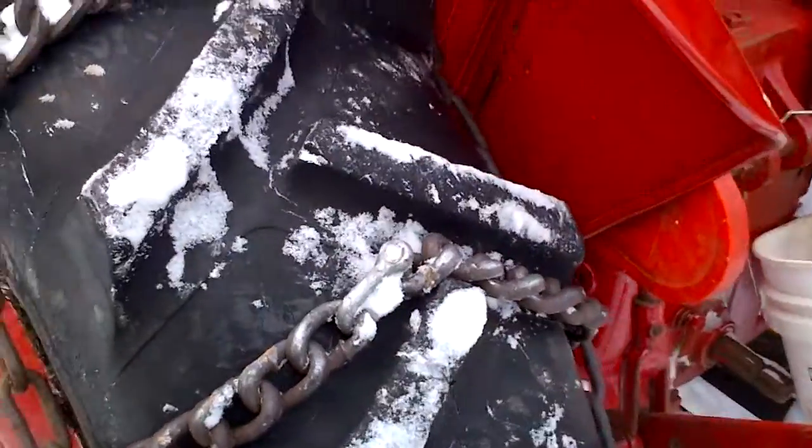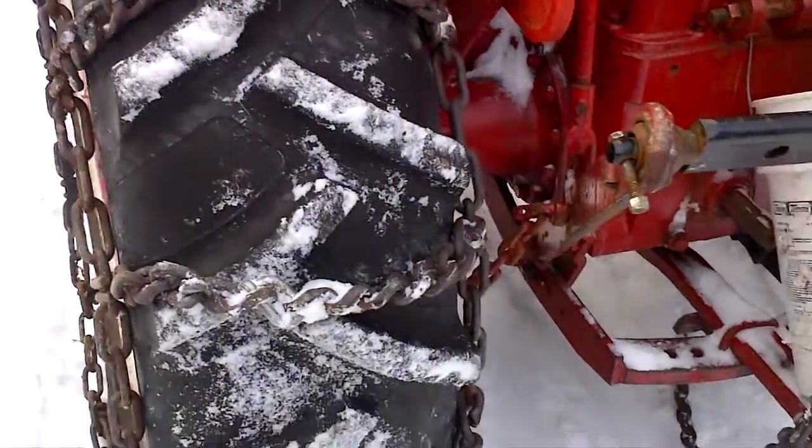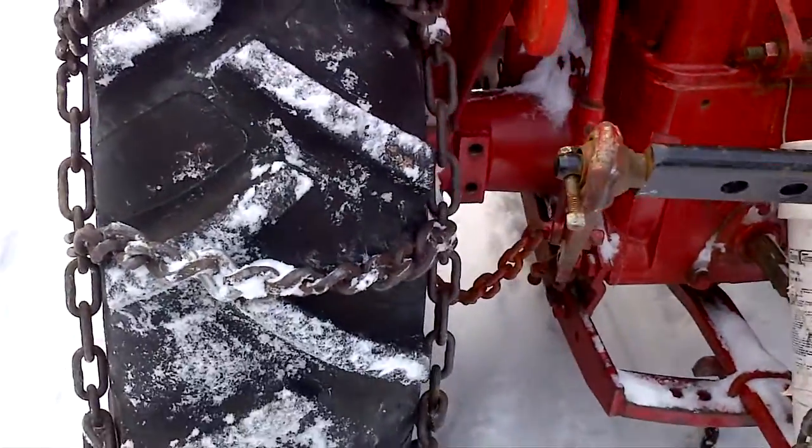The chains I put on it don't do a whole lot of good in the snow because the lugs on the tires are too good.